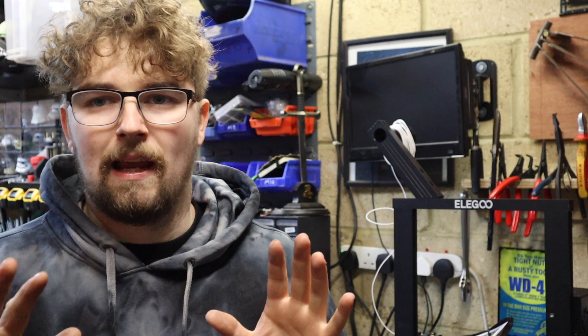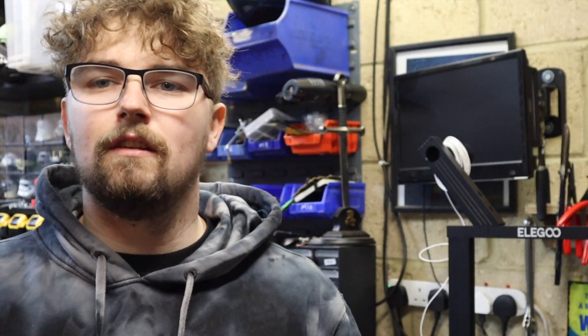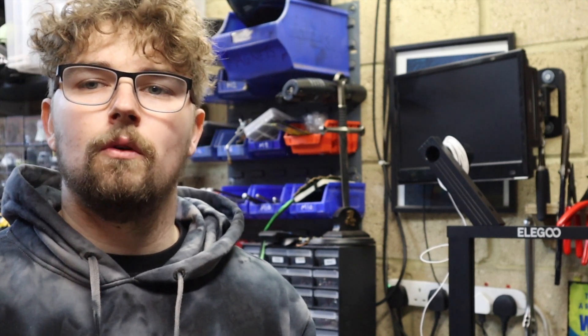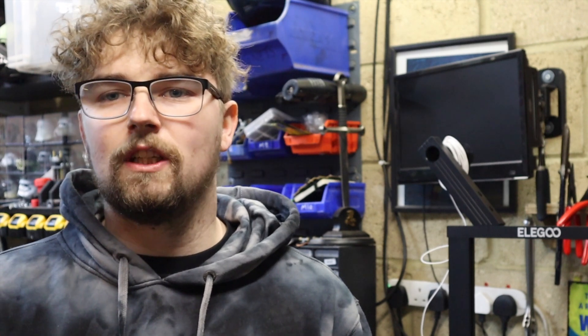Overall, first impressions of the Elegoo Neptune 2 — thumbs up from me. This thing seems really good; it's going to be a really good asset to the workshop to prototype parts before making them out of actual metal, and it's just a handy tool to have around. You never know, people might come to you with ideas now you've got a 3D printer. I'm going to move this into the house — it's too cold and damp out here. Thanks for watching. We'll be back on the quick change tool post next week. Have a good week guys, happy machining.